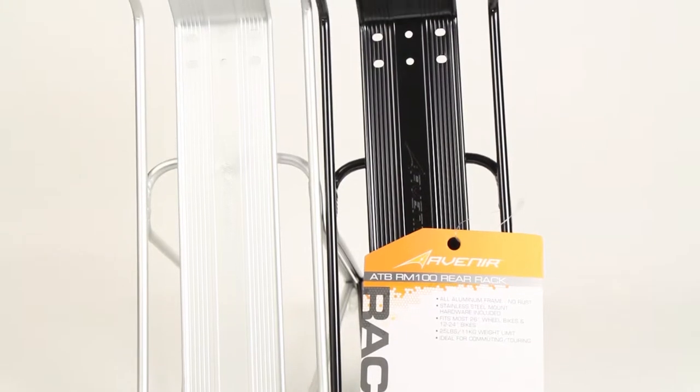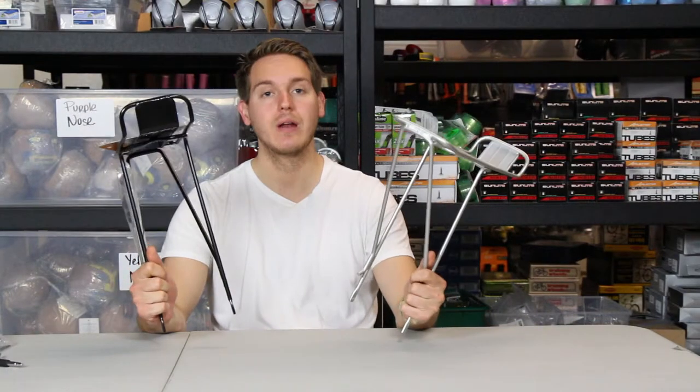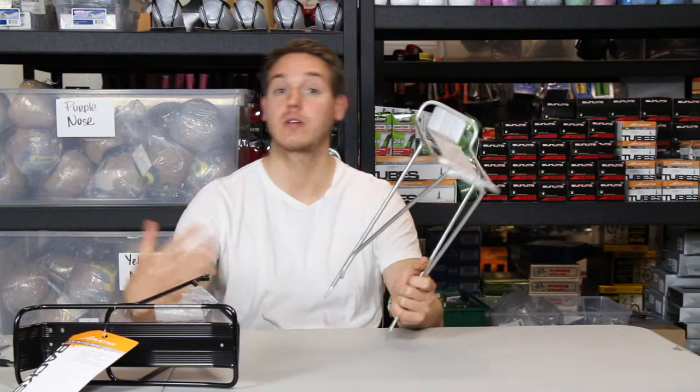It comes in either black or polished steel finish. They're both a lightweight aluminum, so you don't have to worry about rusting or carrying around a lot of weight.